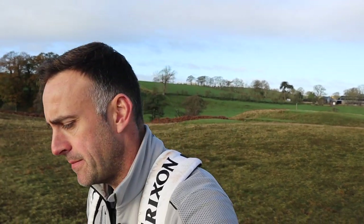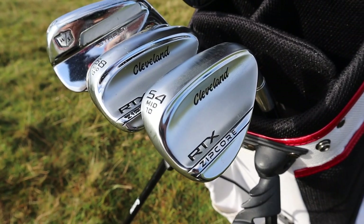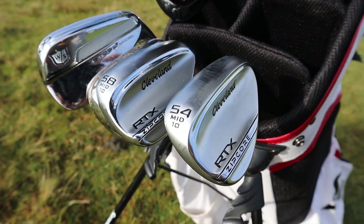Welcome back to the channel. We're out on the golf course with a new wedge to review today — the new Cleveland RTX ZipCore wedge. We're going to hit some golf balls off turf into proper greens and I'll give you feedback on the looks, the performance, and a little bit of the technology involved in these wedges, and we'll see how they perform on the golf course.